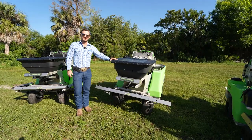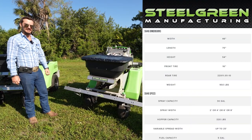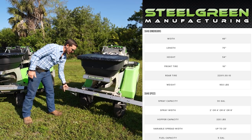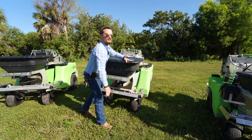Now jumping over to the SG-46. The SG-46 comes with two 25-gallon tanks for a 50-gallon capacity, also has an eight-foot boom with breakaways, a 220-pound hopper, and is designed to go through four-foot gates.